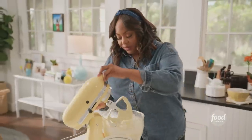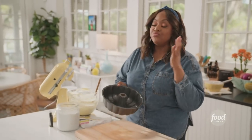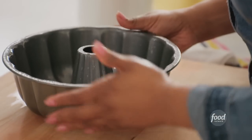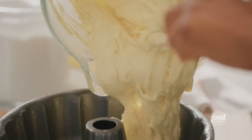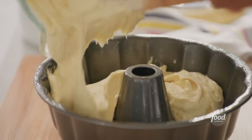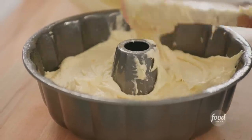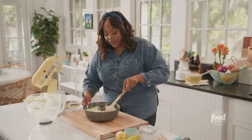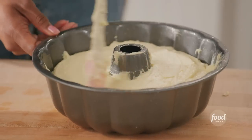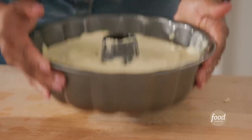I'm mixing until I don't see any more streaks of flour. That looks good. I have a bundt pan that I've sprayed with nonstick cooking spray — it is important that you really spray your bundt pan so your cake comes out seamlessly. Your batter should be nice and thick, almost spoonable. If your batter is too runny, your cake is going to come out very dry. A good indication of a dense and super moist cake is how thick your batter is. I also like to make sure it's even in the pan — you don't want a lopsided cake — and knock out any air bubbles.